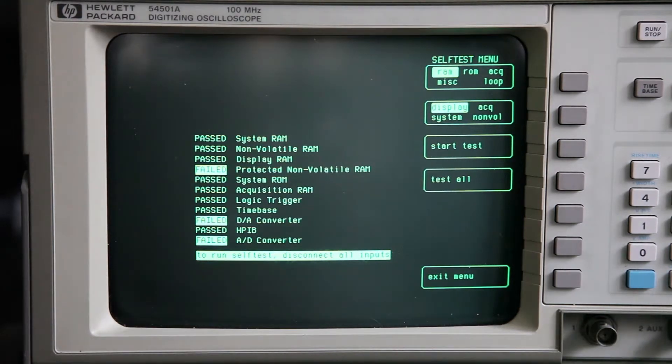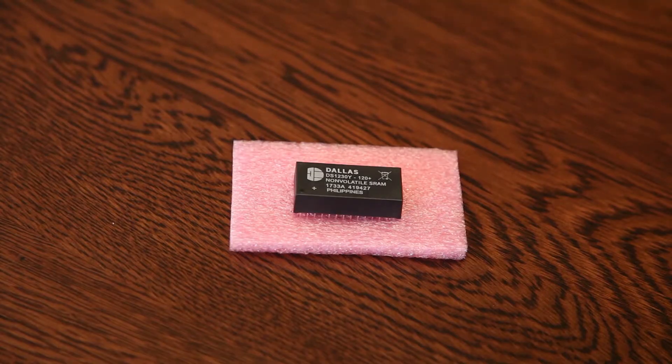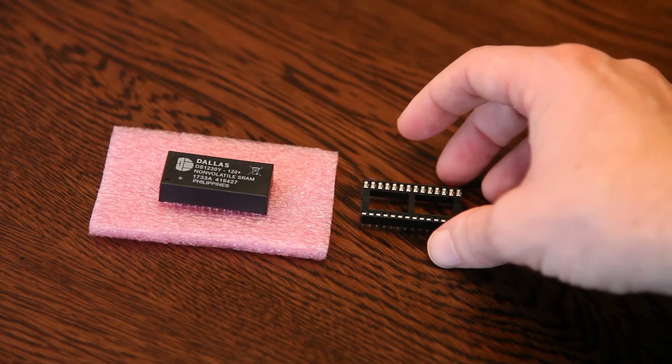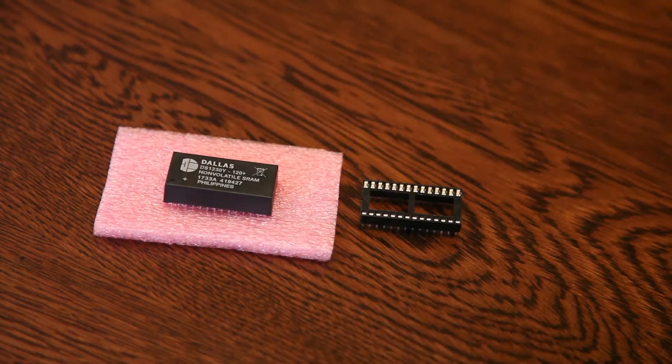That's exactly what we're going to do today. Hopefully this will solve the problem. This is the Dallas DS1230Y-120+, non-volatile RAM made by Maxim Integrated in America. My plan is to, instead of just removing the old chip and putting this one in, mount it on a socket, so that in the future — in 10, 15, 20 years — when the battery inside this one runs out, someone will have an easier time replacing it.